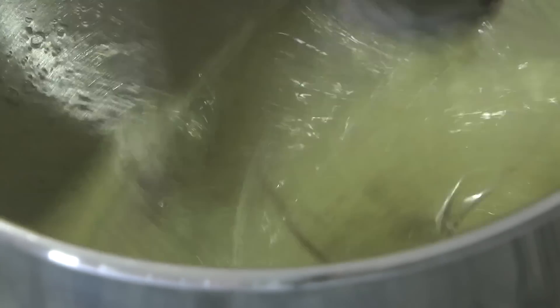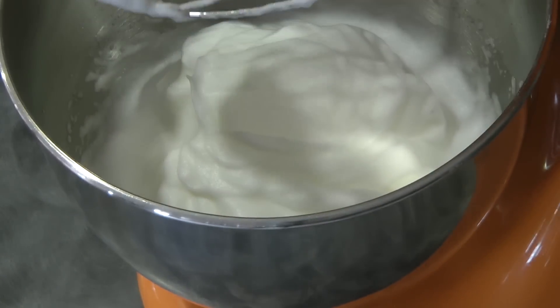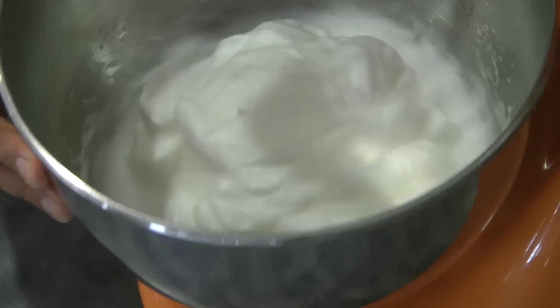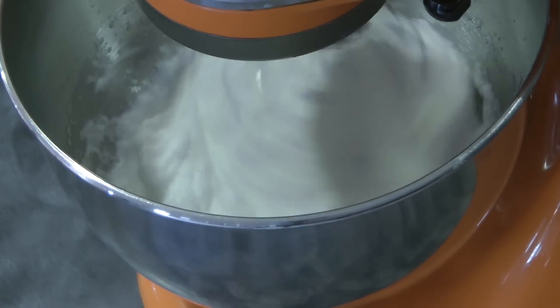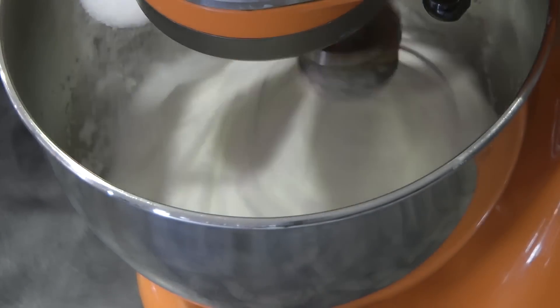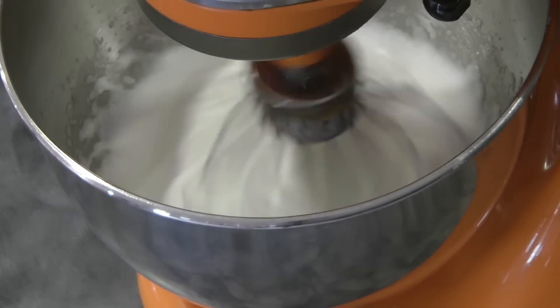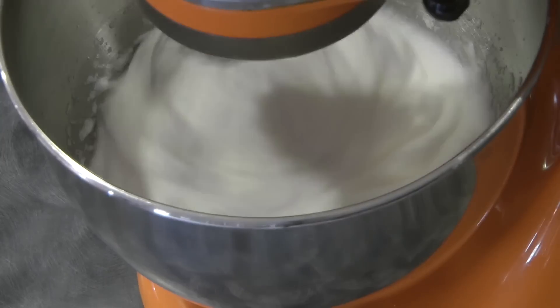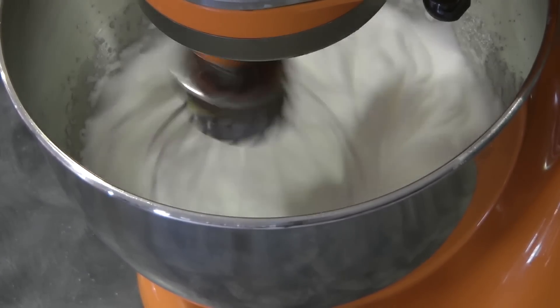I'll be using my stand mixer, but of course you can use a handheld mixer. Once the consistency is right, we can start adding the sugar a tablespoon at a time, gradually, while whisking continuously.